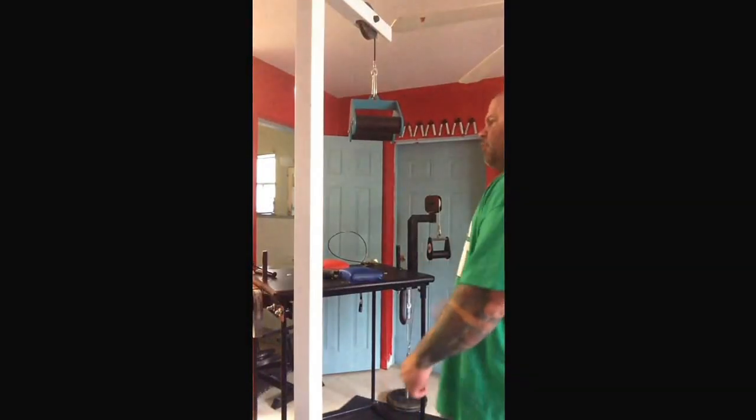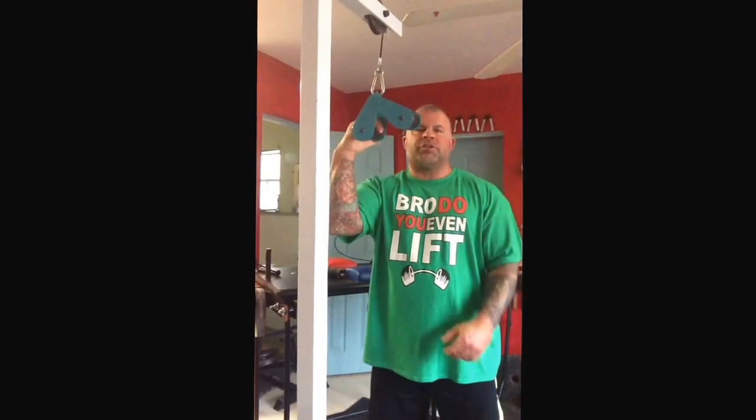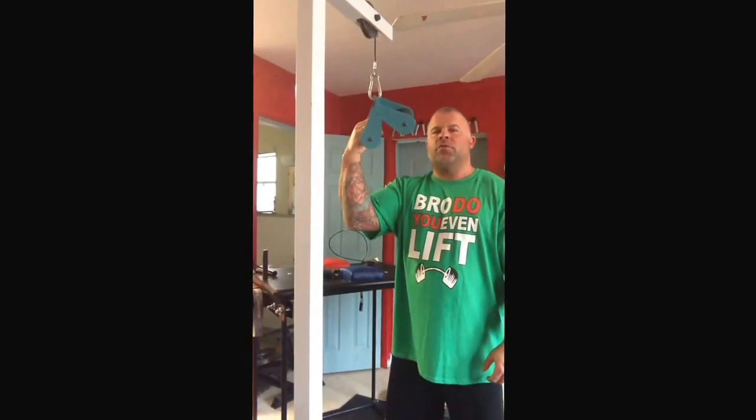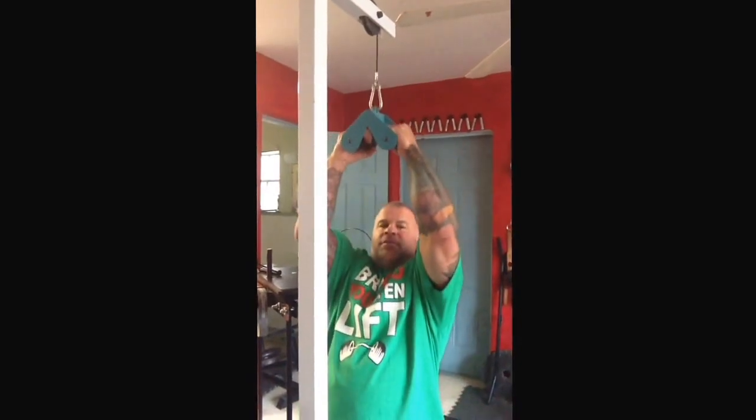What's up everybody, Craig Subalera in the dungeon, Ormond Beach, sitting here with the new Country Crush, designed by Raymond Cote, and this piece of equipment is phenomenal.